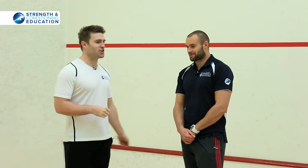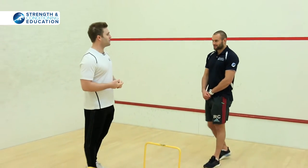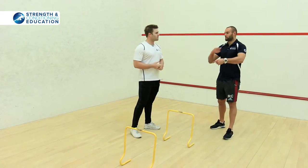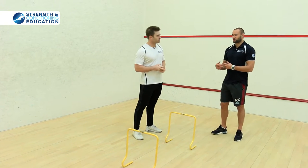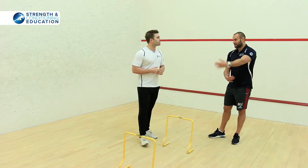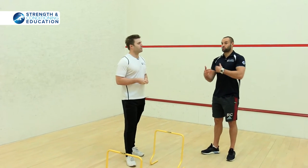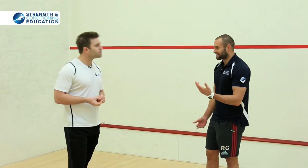So take us through your session. I'd have already done my full warm-up — mobility work, stretching, making sure my hips and ankles are moving. Then we build into some ankle and speed drills to basically get you firing and used to being in the movement.